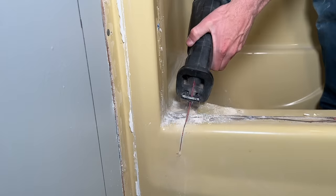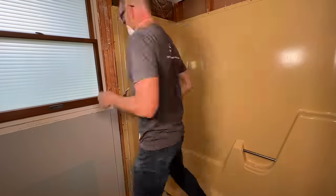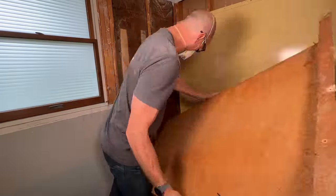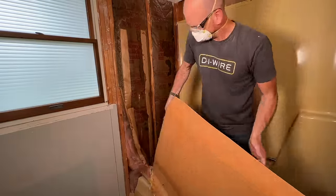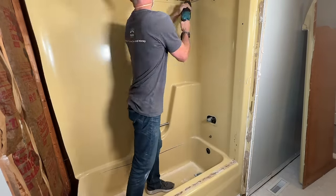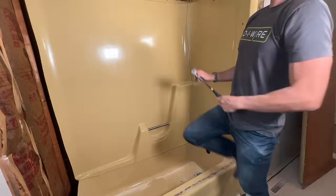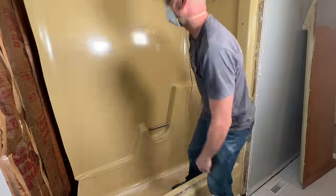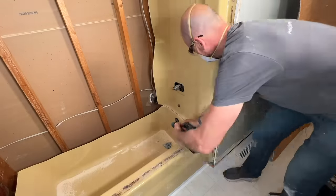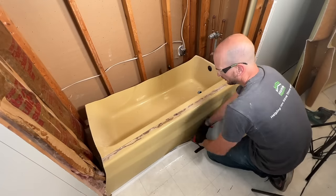With my reciprocating saw and a short metal blade, I'll start cutting out these sections — cutting side to side in the back, so three sections, and then just remove the bottom tub. Be careful as you're cutting — always make sure your blade is not going into the wall cavity because you could hit some plumbing, or like here, you'll see a piece of Romex in the neighboring bedroom. You definitely don't want to be cutting through your wires or plumbing. Then we'll finish this off and have everything down to the studs.